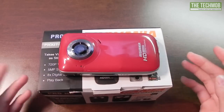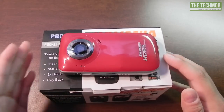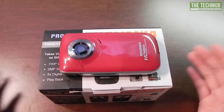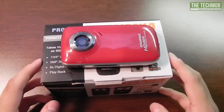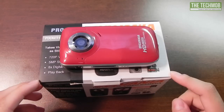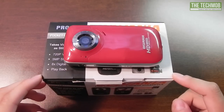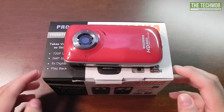In terms of photos, it's pretty much the same thing — just imagine taking one still frame from the video and saving it as a JPEG file. I will have the photo samples in my written review over at TechMob.net. I'll put a link to that down below in the description.